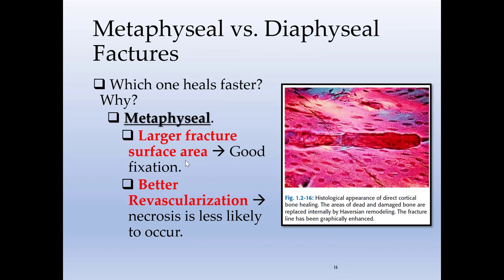Diaphyseal versus metaphyseal fractures — which one heals faster? Metaphyseal fractures have a larger surface area and better blood supply than the diaphysis. So any fracture that occurs in the metaphysis will have a higher chance of healing than fractures that occur in the diaphysis. We'll stop at this point and move on to part two.